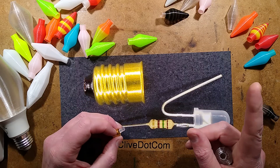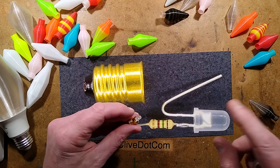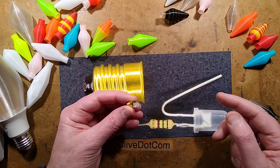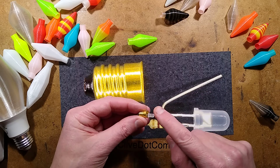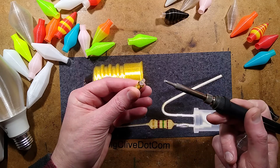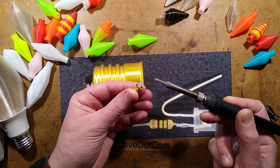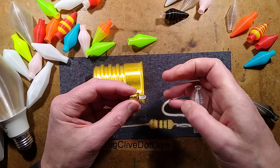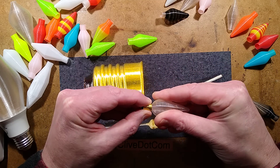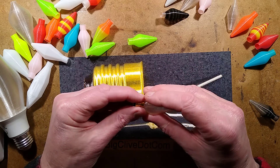If you solder the 150 ohm resistor onto the positive lead, you can put it through the bottom and solder a blob of solder over the end. Once slid into position, make sure the bent-up lead is just touching the side of the case. Then heat the outside of the case with a soldering iron while touching solder inside - it's a bit fumbly but you'll get there. Alternatively, just bend the lead up and wedge it against the side of the case.